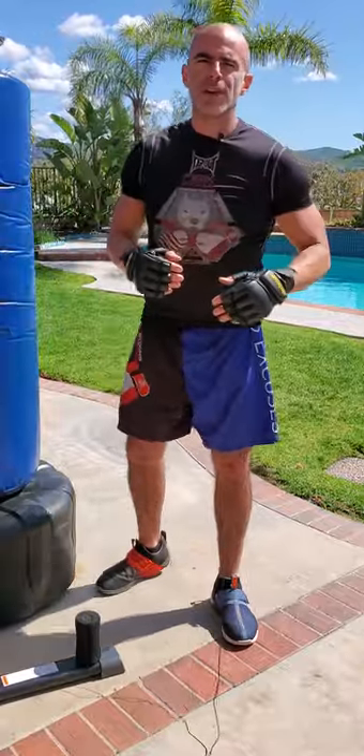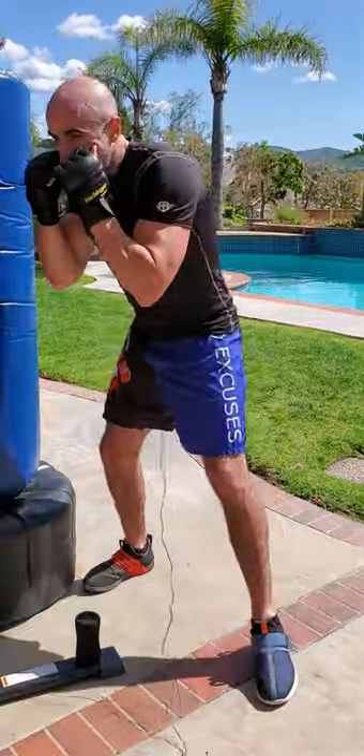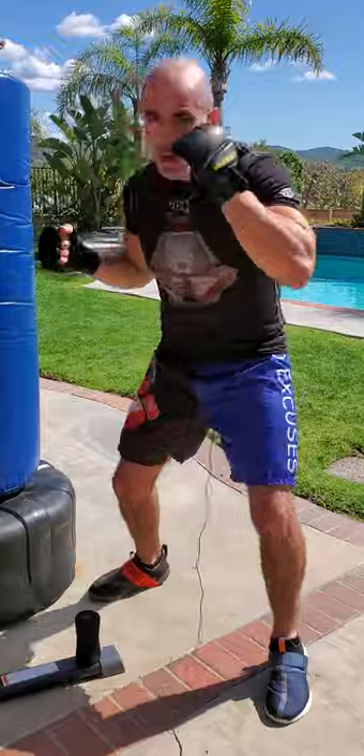So let's do duck, duck, three, four first. That means I want to duck right, duck left, left hook, right hook.